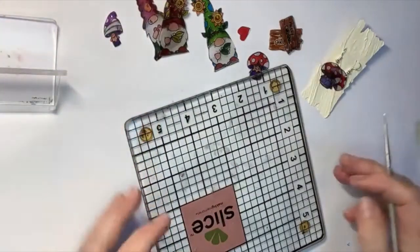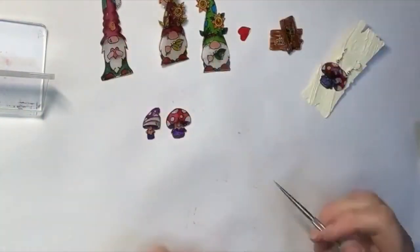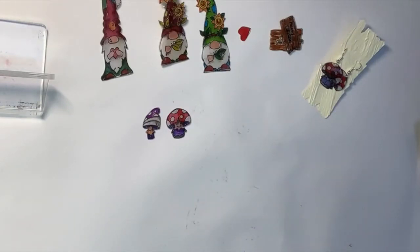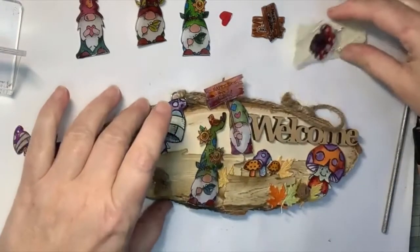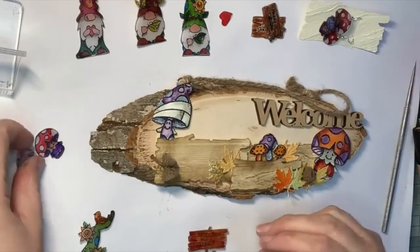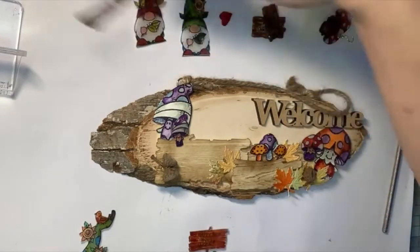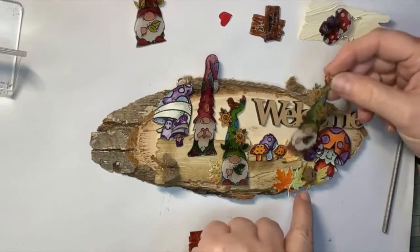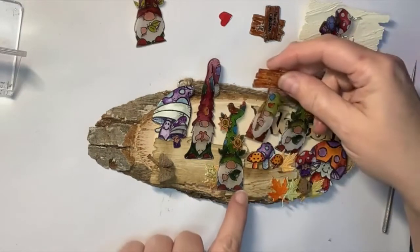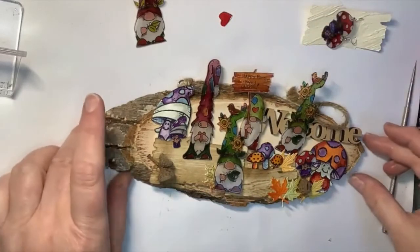I absolutely adore playing with shrink plastic. You could make little charms for a little girl's bracelet — and like I said earlier, badges are really easy to do. They're all loose at the moment so I can put my little ones next to my bigger ones. I've got different gnomes I can put in, put them wherever I fancy and have a bit of a play with them — they can come all over the place and be hidden around. So you can have your gnomes doing all sorts, and your toadstools.